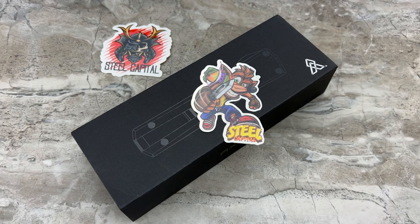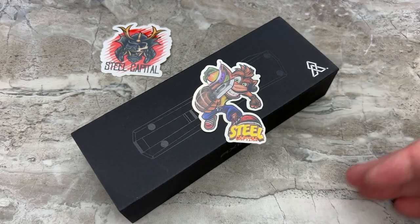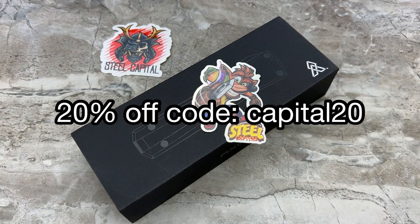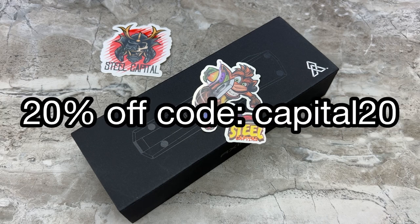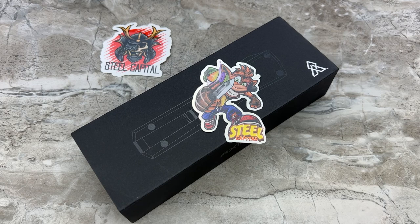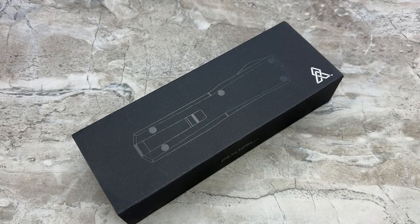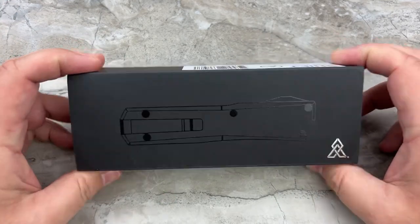Through Monday, September 5th, 2022, if you're watching this right as I'm uploading it, they're running a sale across their entire website for 20% off if you use the code CAPITAL20, all lowercase. It's not my deal — it doesn't have my name attached to it. It's just a sale they're running. So if you want to use that code to buy an Axial or anything else they're carrying, go for it — there's your free 20% off.